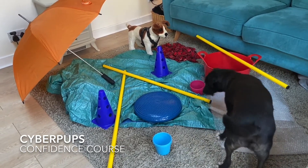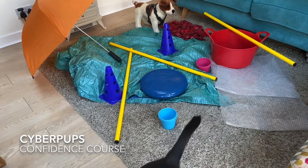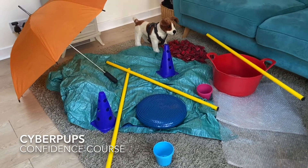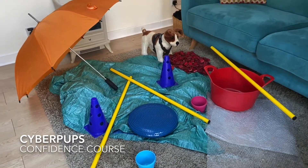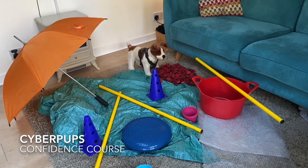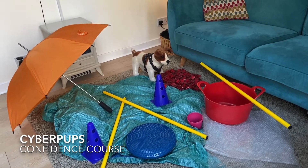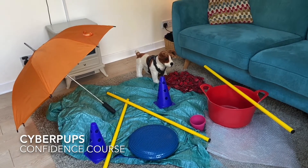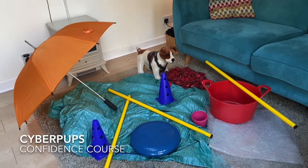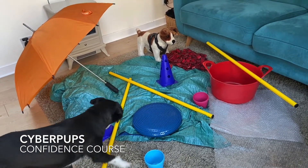You want just random household objects, things that your dog can interact with in their own time and at their own pace. The more they can do that during these formative weeks, the more when they encounter new objects in the world, they are more accepting of them, more tolerant, and not so hesitant.